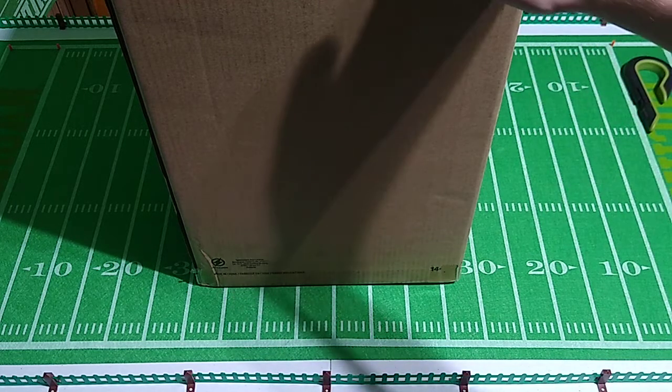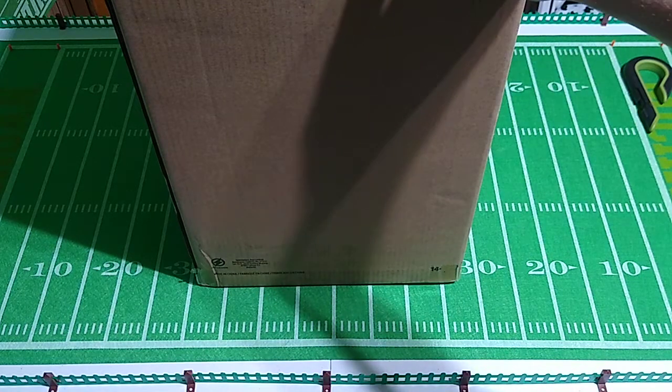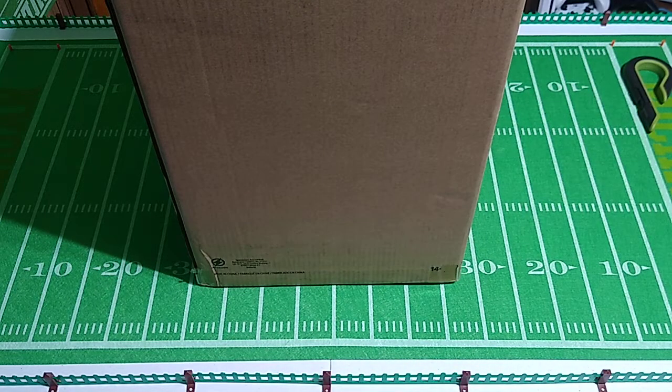Now, the reason I'm unboxing this on camera is twofold. Number one, people seem to really enjoy watching this kind of stuff, so I'm happy to share it. And number two, I want to document the unboxing as proof I can show manufacturers or sellers if the goods arrive damaged. That's just something I do for my own satisfaction, but let's jump into this.